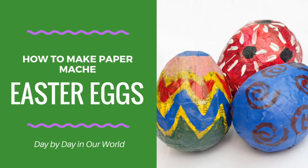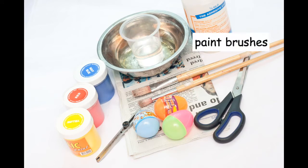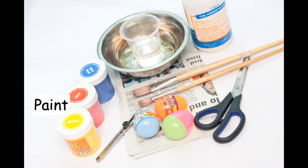Here are some of the materials you would need: newspaper, a bowl, white glue, water, paint brushes, coloured paints, a pair of scissors, plastic eggs, and a box cutter, which the adult would use.